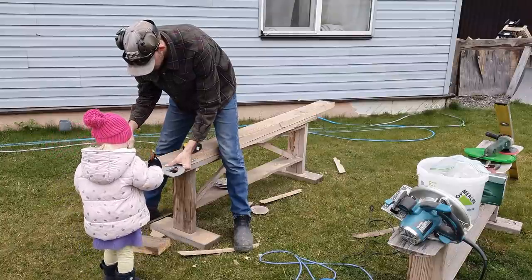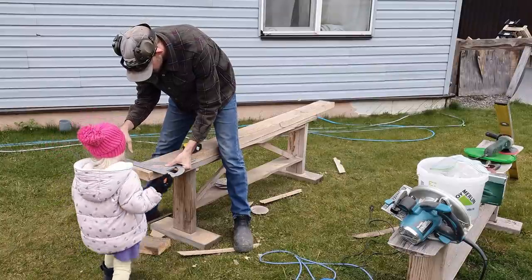All the sanding's all done and we're just about ready to cut all the bits up. I'm going to unplug the grinder, put the saw post in again, and then we can measure it all up.